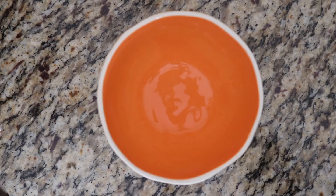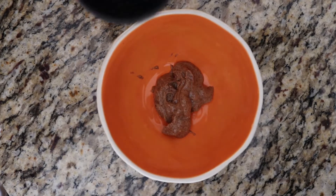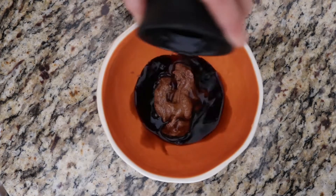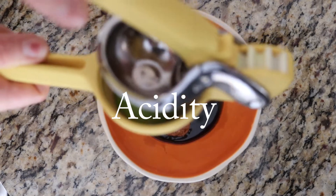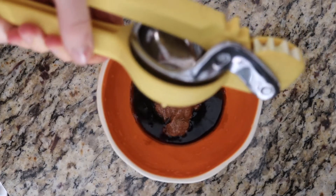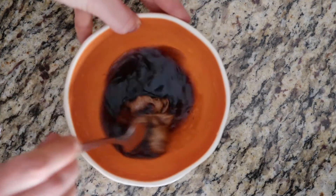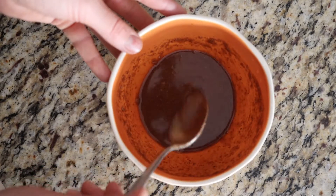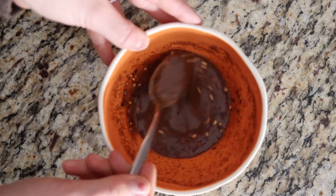For the pad thai sauce, we're going to add almond butter, maple syrup, coconut aminos, then squeeze half a lime for acidity. We'll mix that all up to a good consistency, then add a half teaspoon of red pepper flakes to give the sauce a little bit of fire.